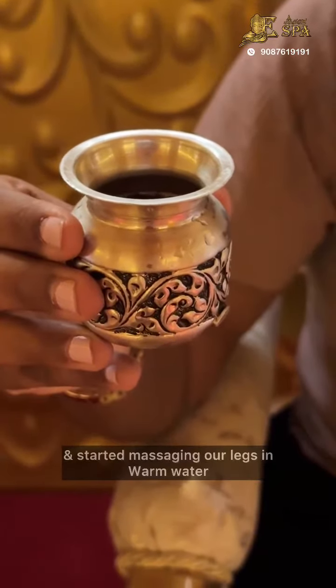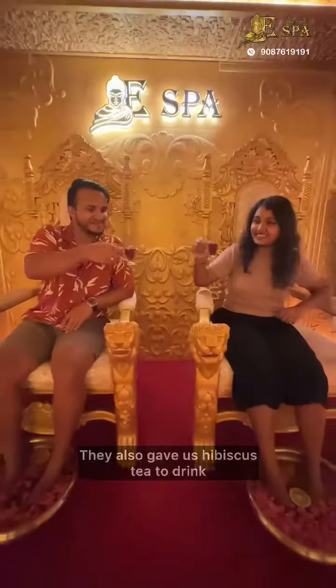In the ambience, you can get a welcome drink in the warm water. You can get a hibiscus tea.